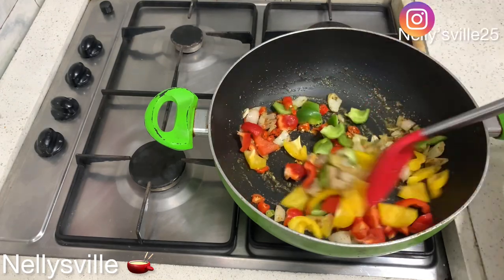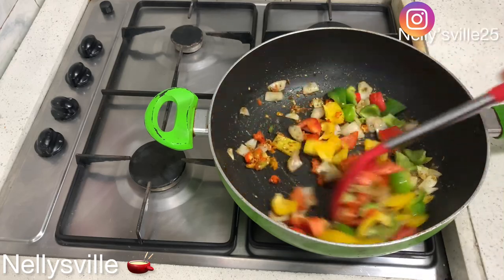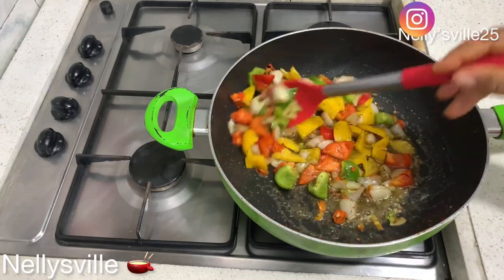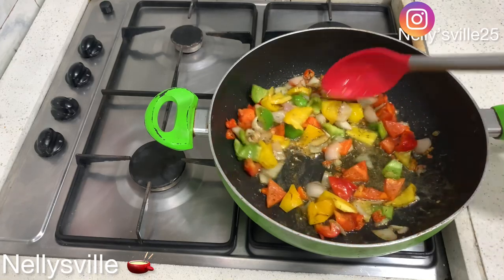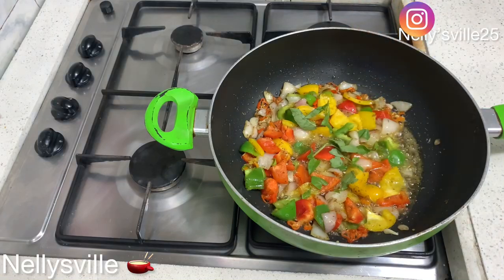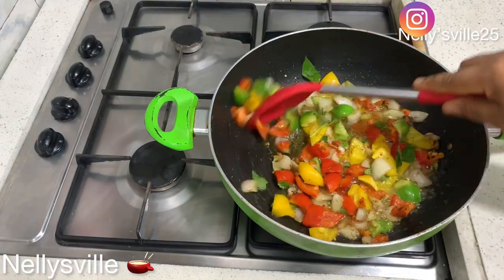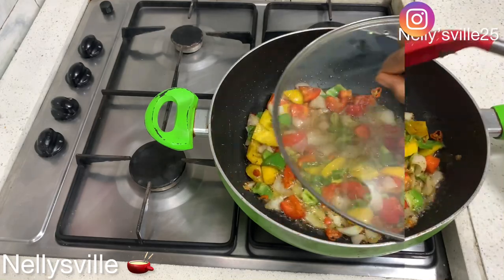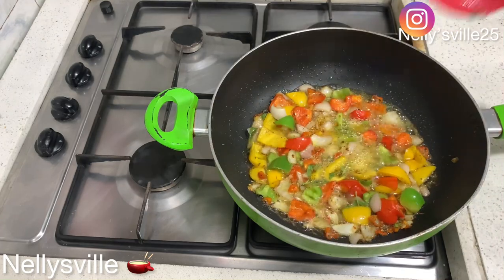Just curry, thyme, salt, and seasoning powder — that's it, because we want to keep this very, very simple. Then in goes my bell peppers and my scotch bonnet peppers. I love colorful food, you guys already know that! We stir it, cover it, and our sauce was ready — as simple as A, B and C.